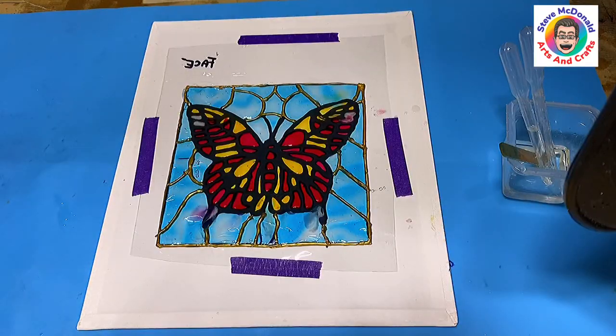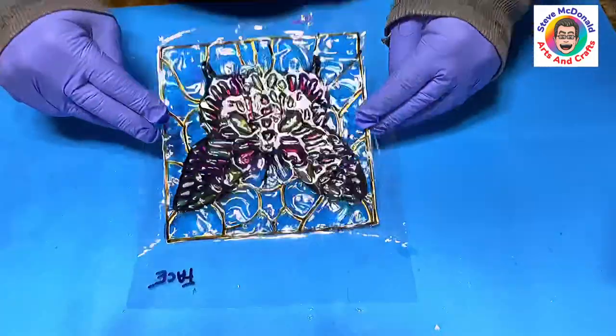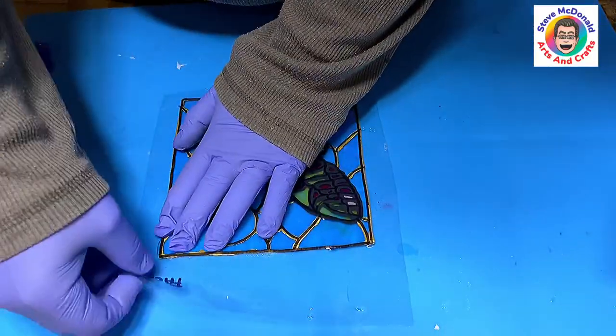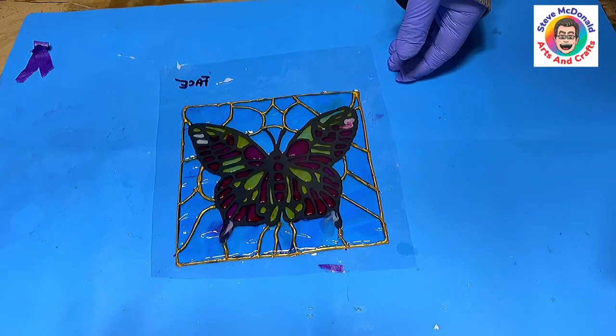I'll cover that up, leave it for five minutes, check it again for bubbles, and then let it cure overnight. All we have to do is trim up the actual plastic because the leading sticks to the plastic — we just need to trim it up and then that will stay in place.